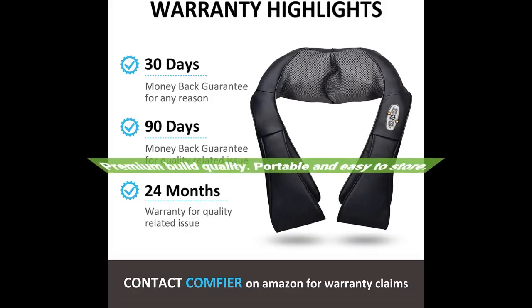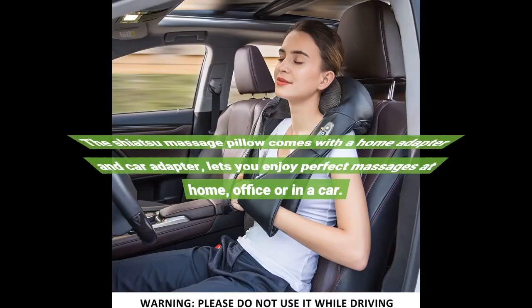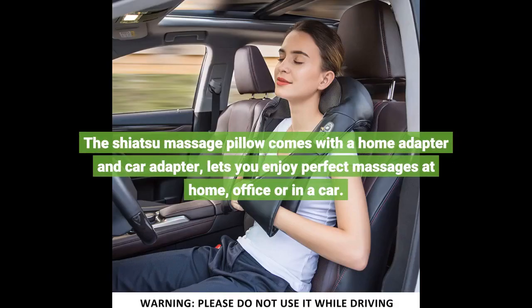Premium build quality. Portable and easy to store. The Shiatsu massage pillow comes with a home adapter and car adapter, letting you enjoy perfect massages at home, office, or in a car, hands free.